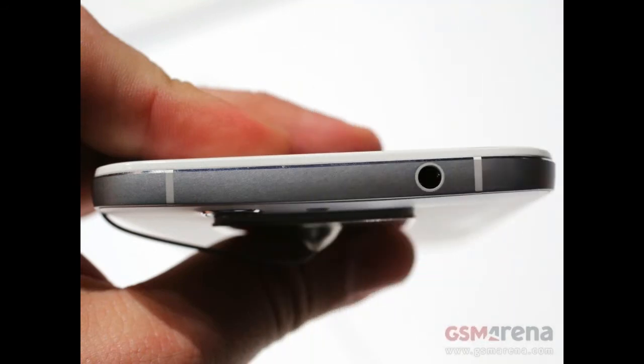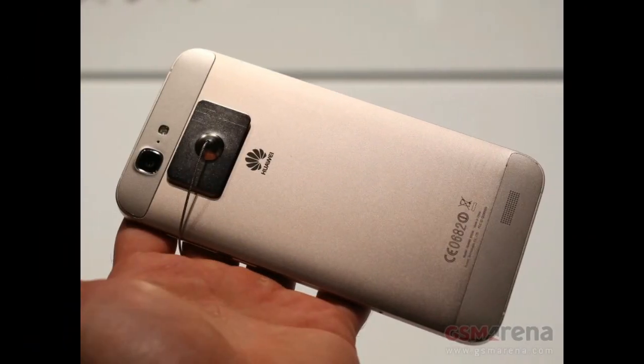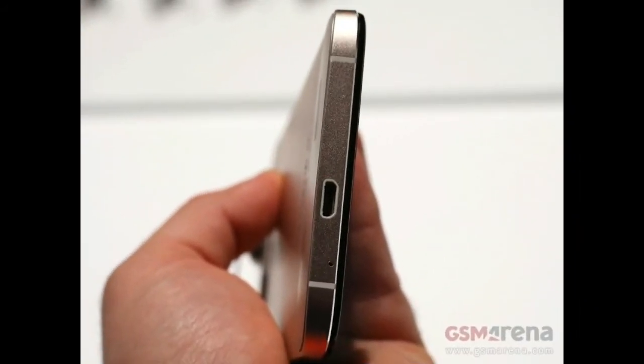There's a 13-megapixel camera on the rear — the same as the Ascend P7 — as well as a 5-megapixel camera on the front, so it should be capable when it comes to taking photos. The Huawei Ascend G7 will be available in grey, silver, or gold colors and will be available from November 2014.